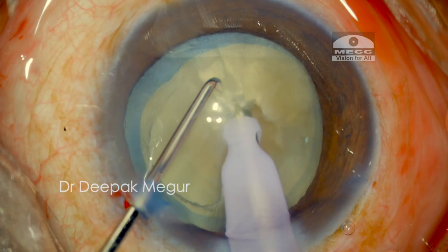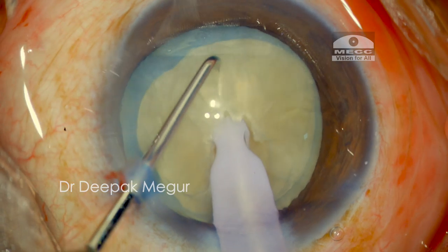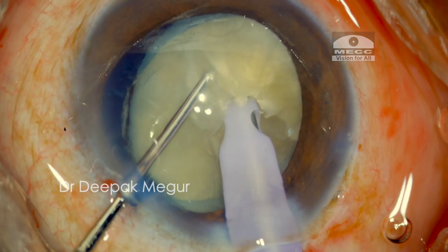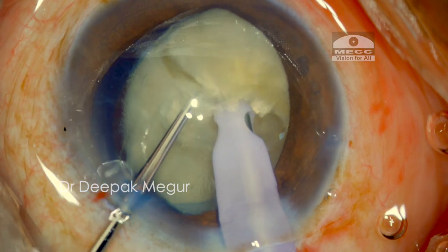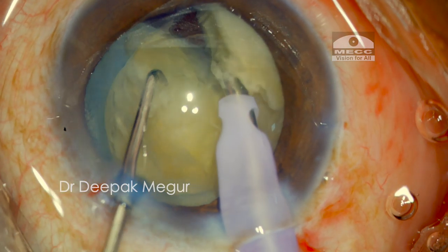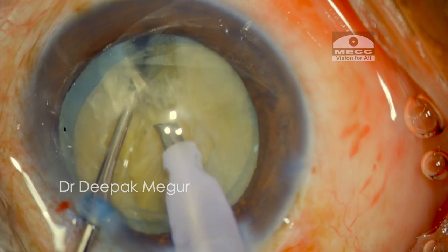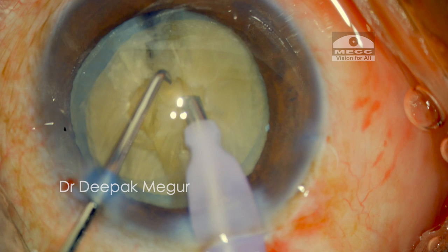The chopper comes down vertically just in front of the tip, then the chopper moves laterally. Since the nucleus is hard, the chopping and lateral separation is continued at subsequent deeper planes. Some portion of the posterior plate is refusing to give up, so I rotate the nucleus and rebury my phaco tip at a different point in a deeper plane to continue the separation.